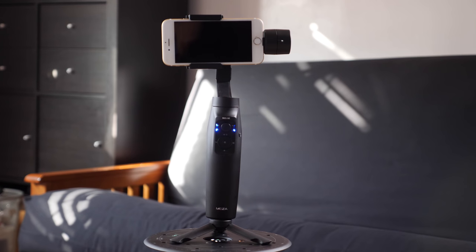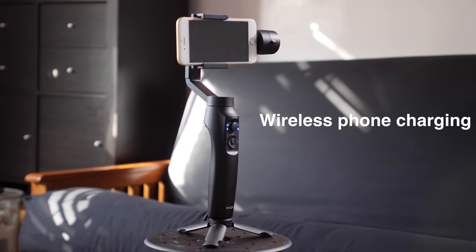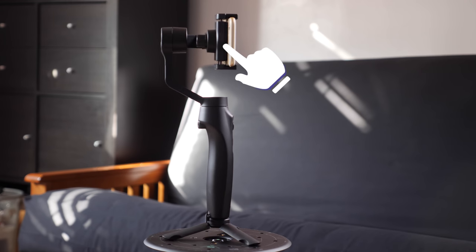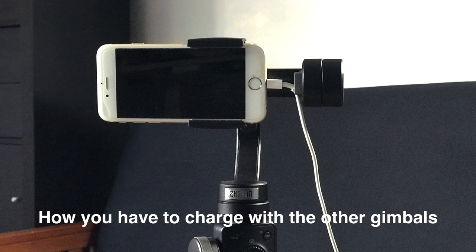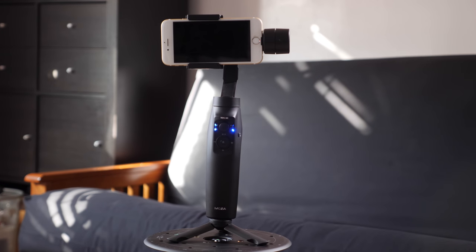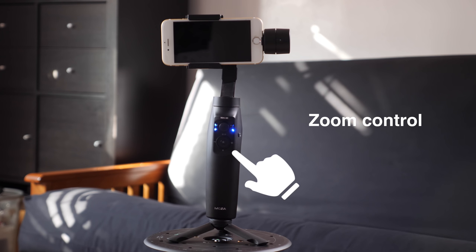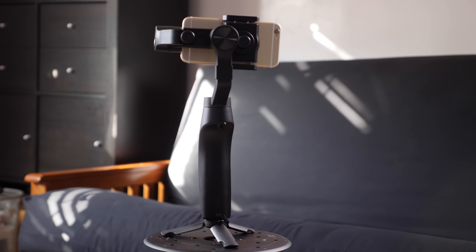The Moza Mini-M is actually the cheapest out of all four. One really cool feature is the wireless phone charging — you don't have to have a cable plugged in to charge your phone while using the gimbal. All these gimbals allow you to charge while filming, but if you have to plug in a cable it throws off the balance and you won't be able to use a bigger phone like a 7 Plus. A key thing they talk about on the website is tracking multiple people within the screen simultaneously. It also has zoom using the scroll on the front and multiple accessory points so you can add microphones, lights, or anything you want.